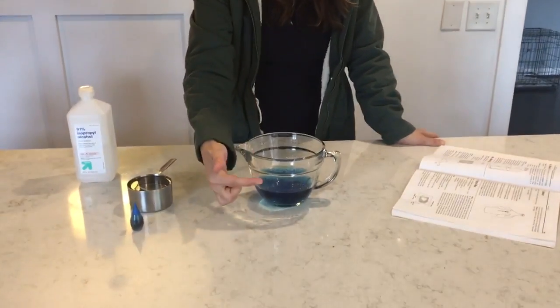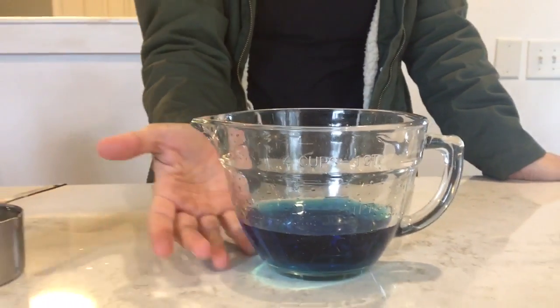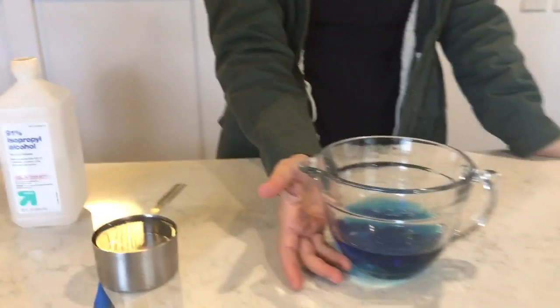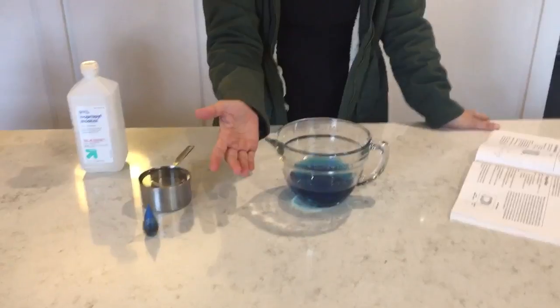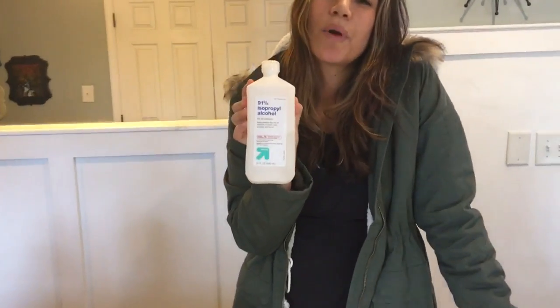What do you need? You need a measuring device. I have my Pampered Chef measuring cup. I went ahead and highlighted it with a Sharpie — one cup, two cups — so we can see where the levels are at. What's in there right now is one cup of blue water, just regular water with about five drops of dye.